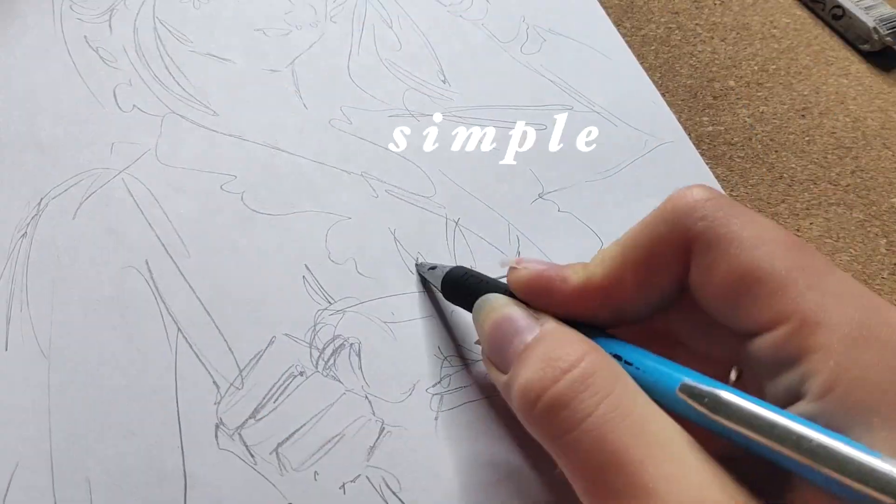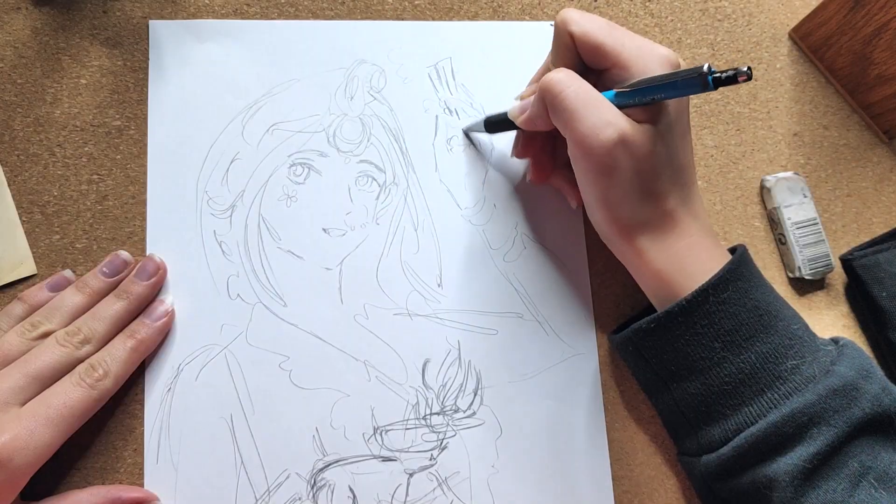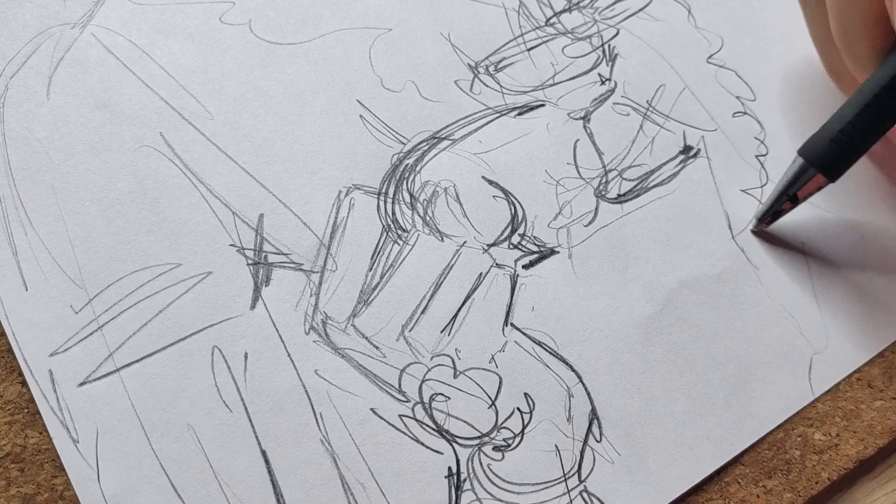I start with a simple sketch and then add details later. Here I want to paint a beautiful Sakhi doing art for her beloved Shri Radha Krishna.